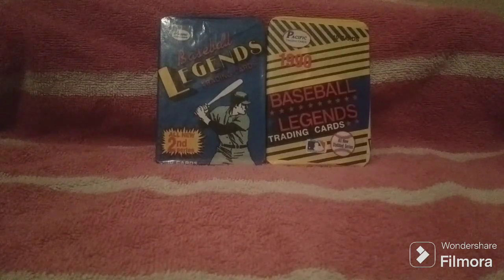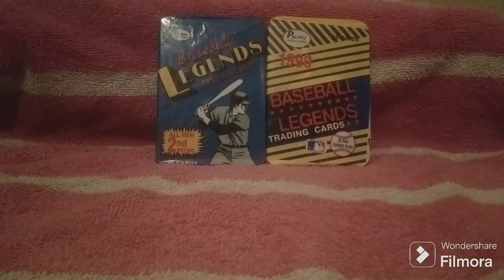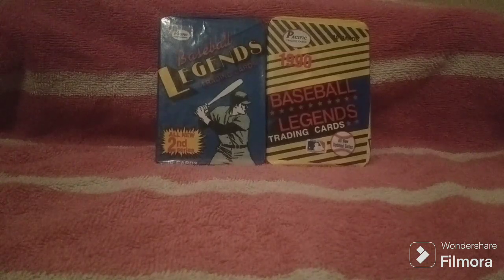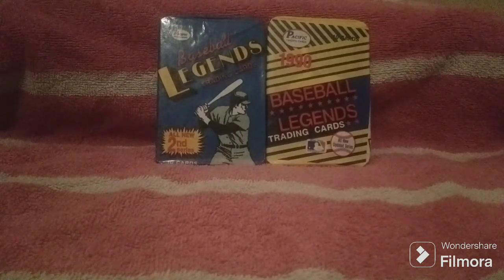I remember buying a pack of these back in about 1989. I think I was on a school trip, and I was in a mall, and I saw a pack, and I was hoping to get a Babe Ruth. I ended up with a Joe Medwick — I was sort of disappointed. I didn't know who Joe Medwick was, but I knew who Babe Ruth was. I don't know what happened to those cards, but I saw these on eBay for a couple bucks each and thought, let's try again.